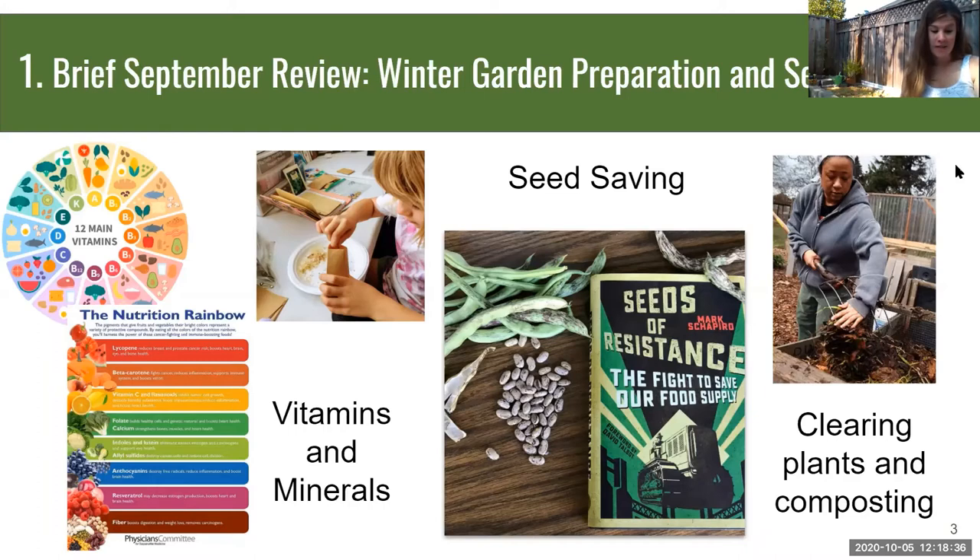As you save seeds over generations, they slowly adapt to your microclimate and better adapt to the environmental conditions in your region. Seeds saved over several generations become known as heirloom seeds. We really want to work on independence for our food system — the more you can grow, the less you depend on big agricultural companies, which rely on chemicals and GMO products. We can do our part to reduce that environmental impact and improve our health.